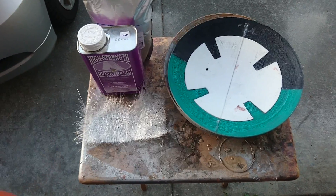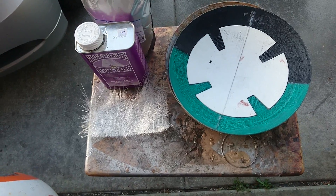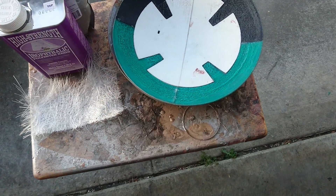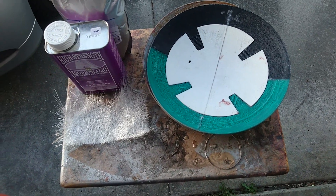Hey guys, it's Jay May, here once again with some more BB-8 goodness. It's been a while, I know, but I've been busy printing out the panels for my second version.